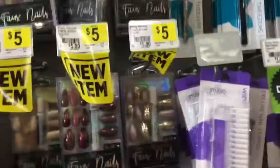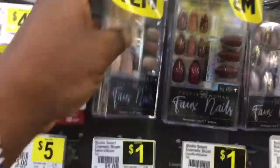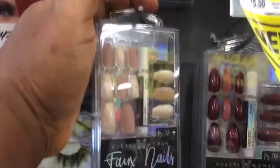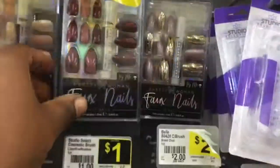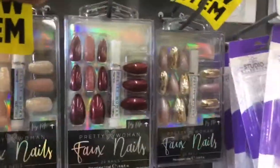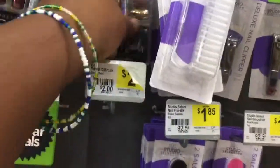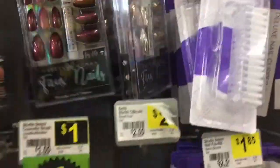And let's come up here — these are new items, as you see the tags. New one. And look at this right here — this comes with the glue inside of it, like that. This is so cute. Look at that — $5.00. And also that, $5.00 as well. And then look at these — so beautiful.